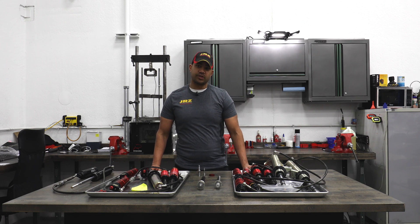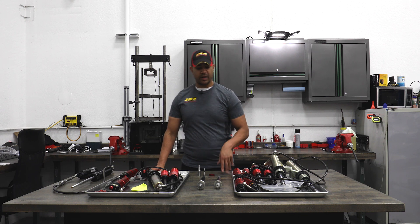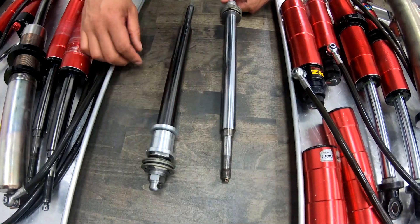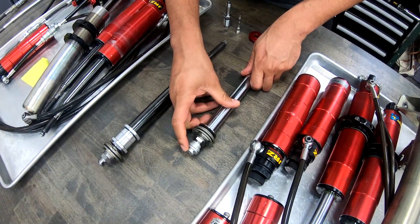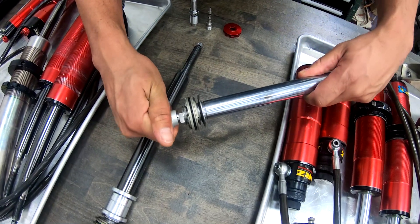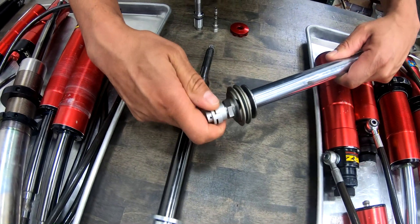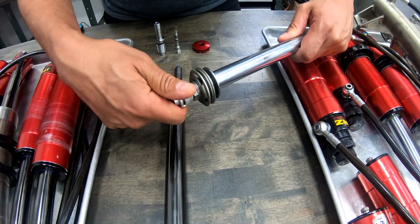Here we have the JRZ RS line shaft, which is one of their origins. It's now in the RS1, RS2, RS Pro, and Pro3. The way this works is that we adjust it here at the end of the shaft. There's a little rod that goes up through the middle, and it adjusts this top part. This top part turns this bottom part, and the bottom part in turn covers up these little bleed holes here that allow us to control how much oil goes past the main piston and through the shim stack, or it comes directly out here. So as you turn it, you make that adjustment.